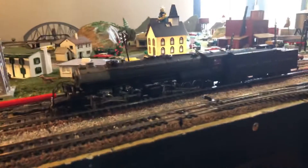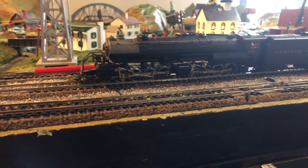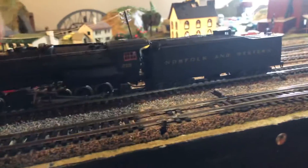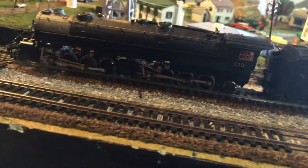My other Y6B runs as smooth as can be. Every so often there's a wire back here on the tender that comes loose, and you just have to shove it back on the motor and it runs.